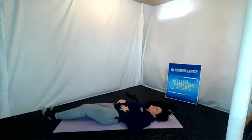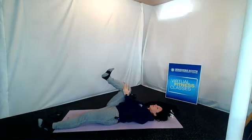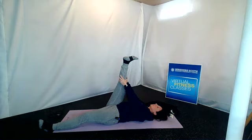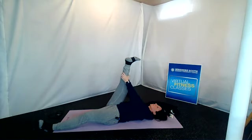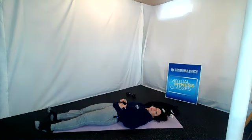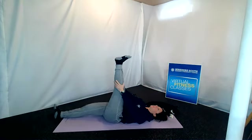And release, extend both legs long. Then pull that right knee in towards your chest — from here we are going to go right into that hamstring stretch. Extend that right foot up towards the ceiling with a straight leg, then pull that straight leg towards your chest. Then release, bend that knee, and extend that leg long. Same thing on the opposite side — pull the left knee in towards your chest, then when you're ready extend that leg long with the foot up towards the ceiling.